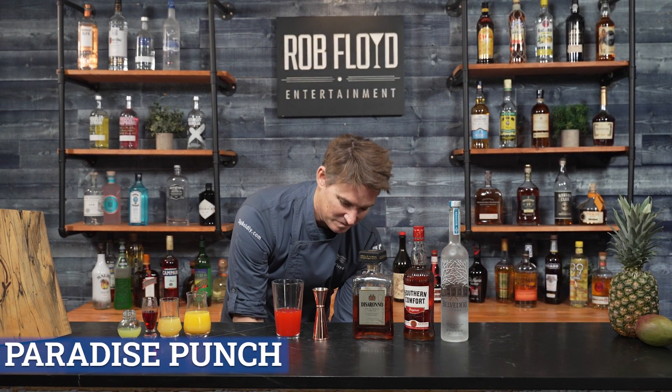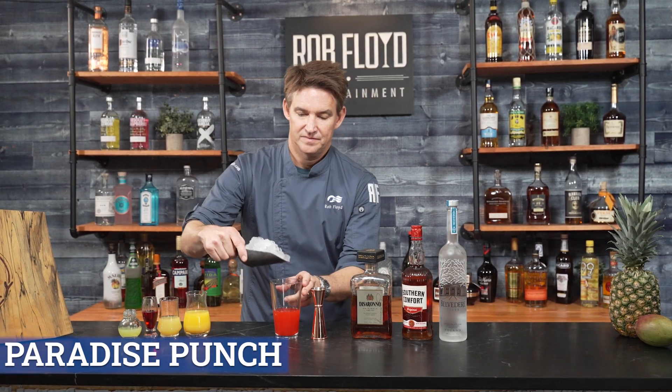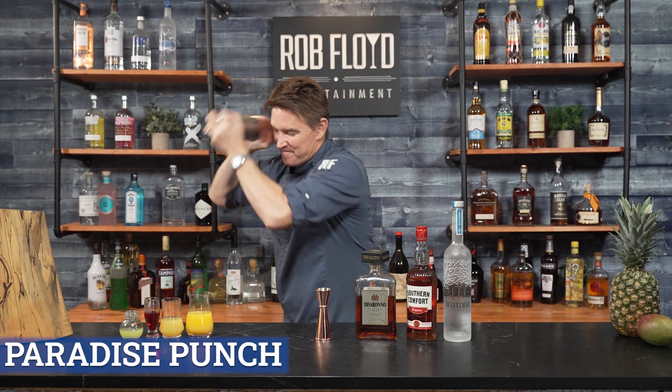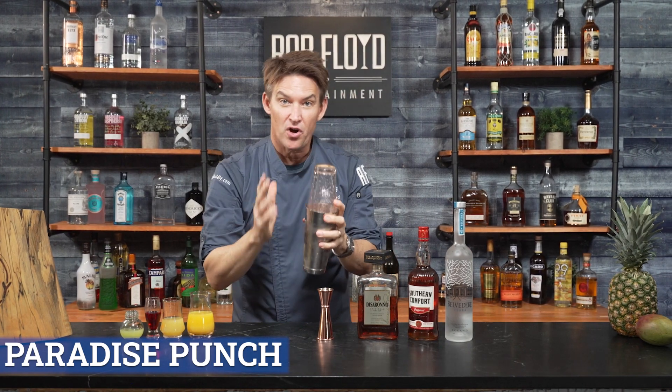Now, we're going to ice up and get ready to shake. Shaking. You just want to get that nice froth over it.